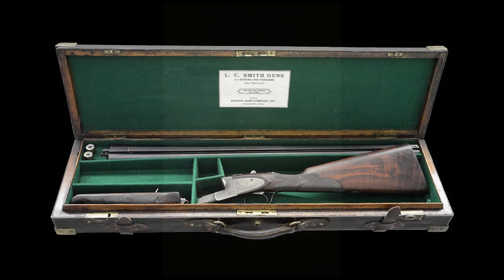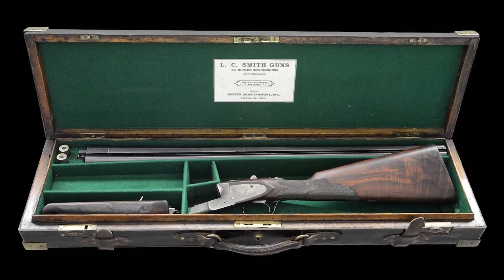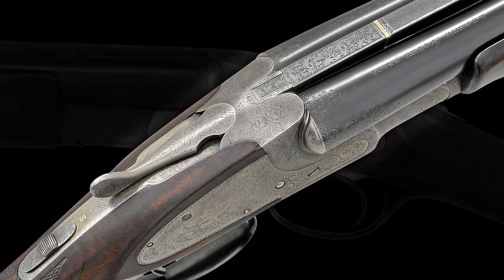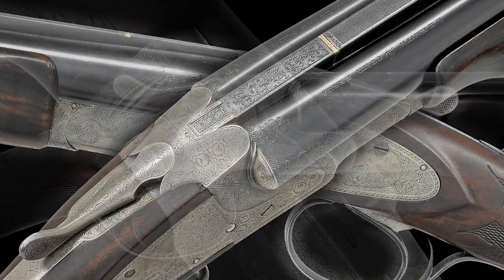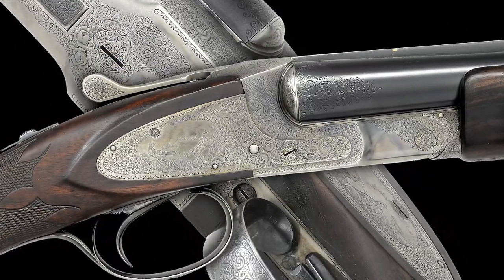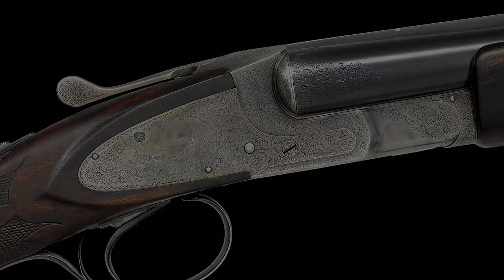It is housed in an oaken leather luggage case with a green velour fitted interior. The condition of this extraordinarily rare LC Smith rates very good, with a strong amount of its original blue finish and lightly faded case colors. It retains a bright and shiny bore.